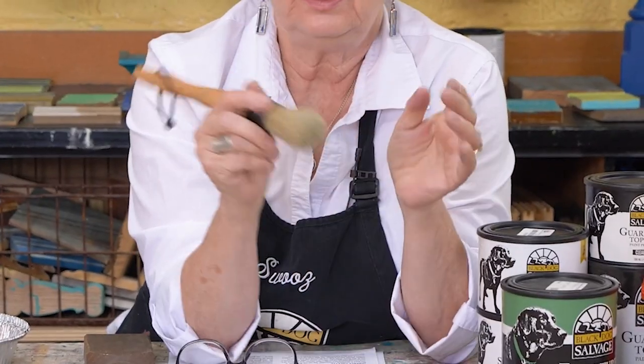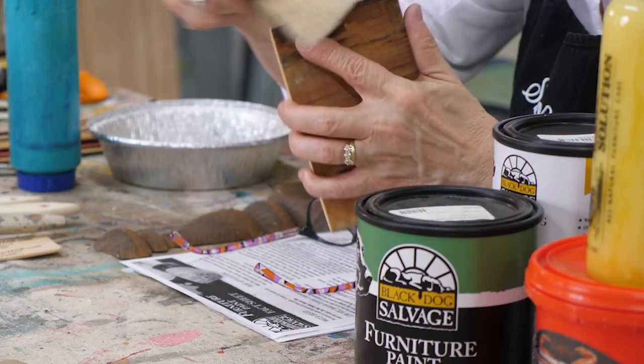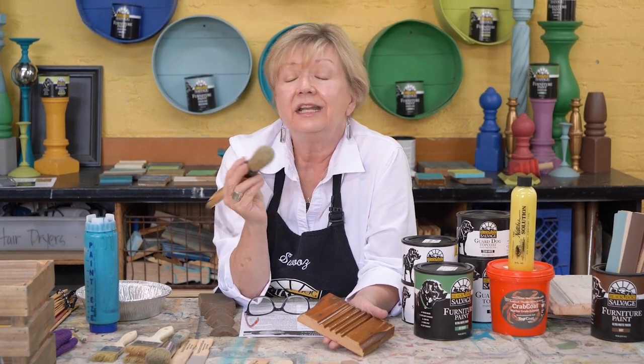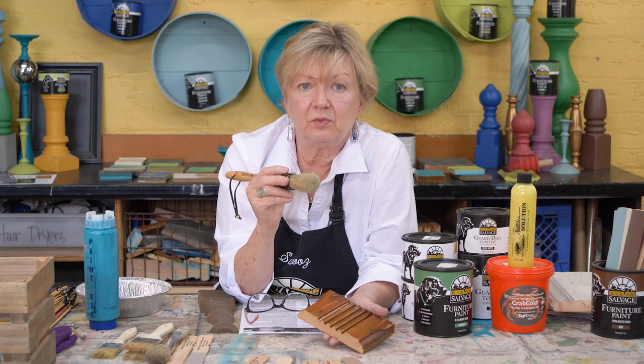It's round. It will go into corners. It will get into various areas. It's 50% natural, 50% synthetic. Now, the industry standard for a water-based paint is a synthetic bristle. But I don't like a pure synthetic bristle with this paint.